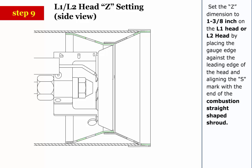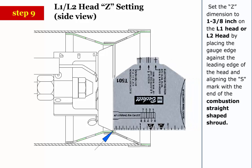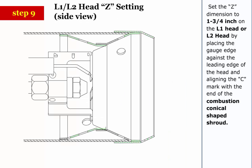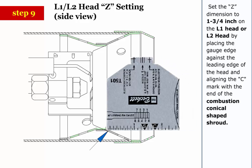Step 9: Set the Z dimension to 1 3/8 inch on the L1 head or L2 head by placing the gauge edge against the leading edge of the head and aligning the S mark with the end of the combustion straight-shaped shroud. Step 10: To set the Z dimension at 1 3/4 inch on the L1 head or L2 head, place the gauge edge against the leading edge of the head and align the C mark with the end of the combustion conical-shaped shroud.